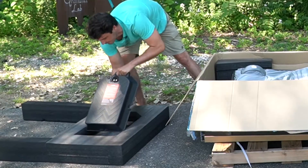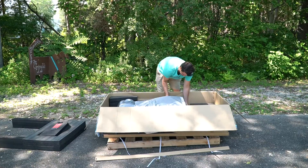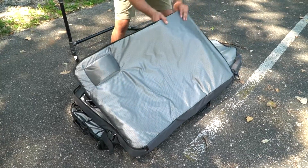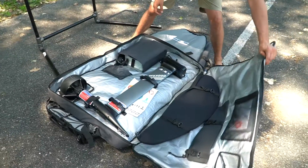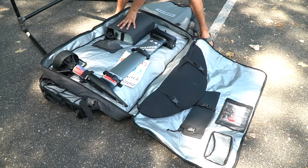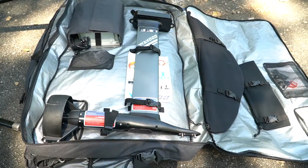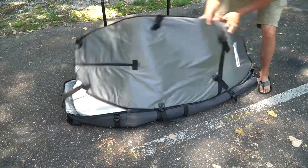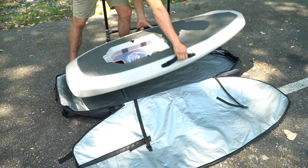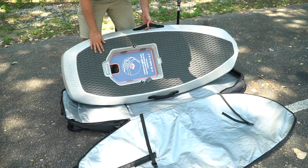Then we can get rid of this next layer of foam. I'll actually toss the battery right back in that. All you've got to do is pull the board out. Inside here you'll have your front and rear wing, your power unit, your charger, your remote control, and then all your hardware up in the front. Pull your board out and we'll get it up on the stand and get working on it.